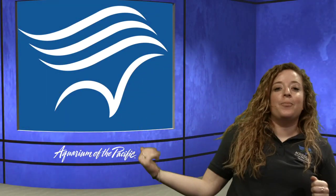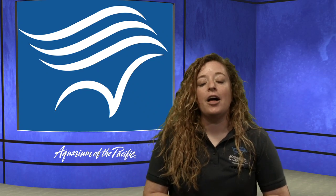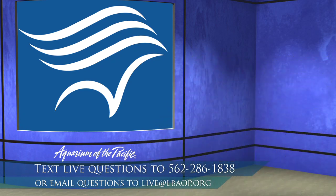Thank you so much for joining us for moving and grooving — I got my body moving, almost out of breath here. I hope you had so much fun moving and grooving with us. If you have any more questions, you can text us or email us at live at lbaop.org. We hope you tune in to our next session at 11 o'clock where we're going to be learning about tide pools. Thanks everyone, have a great day! Bye!